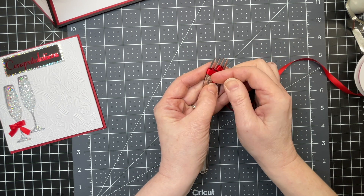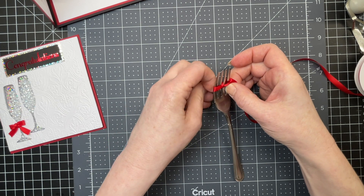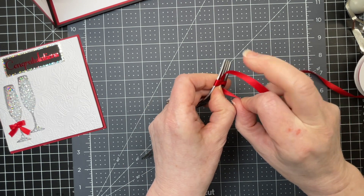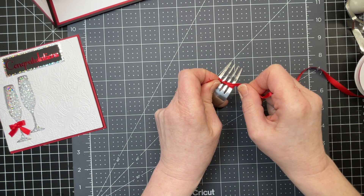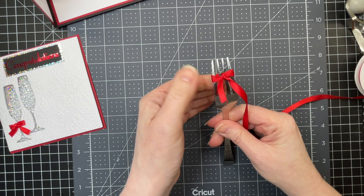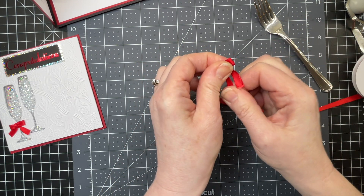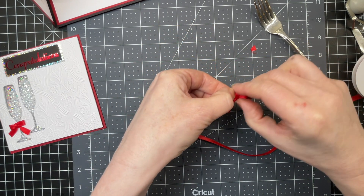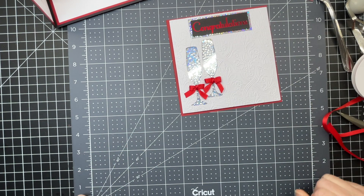I'm pulling tight on both ends, then turning my fork over and making a knot in my bow. As I'm doing it, I'm pulling down on the ends of the bow. Then I flip my fork around again, take my bow off the fork, and tighten up those little ends. I clip off the little ends, take a little piece of double-sided tape, put it at the knot on the back, and add it to my glass like so.